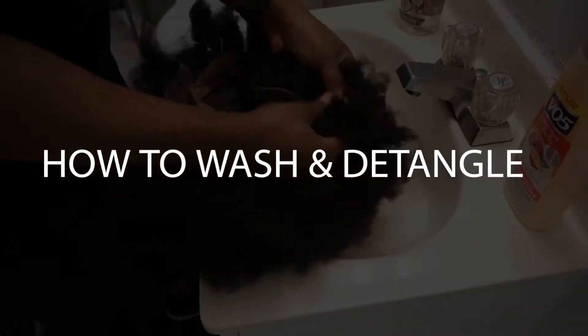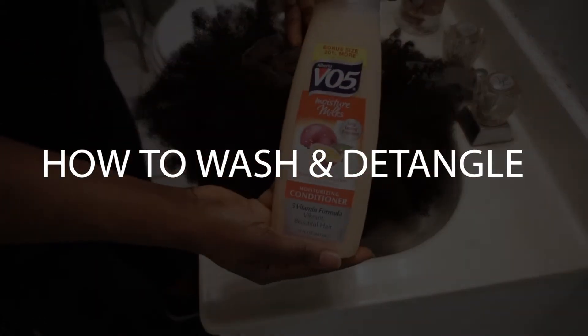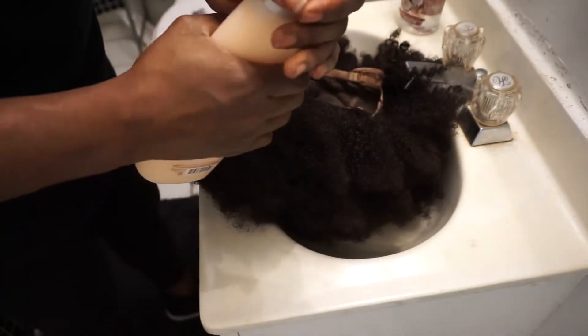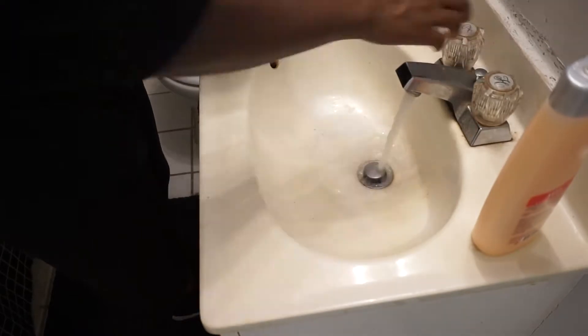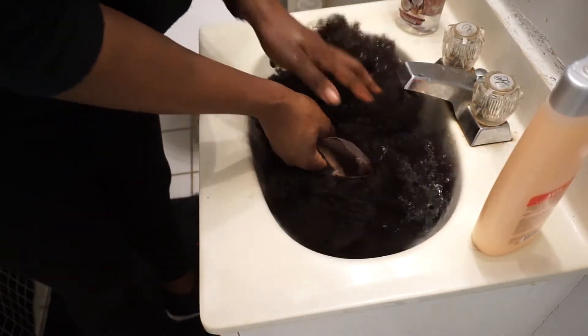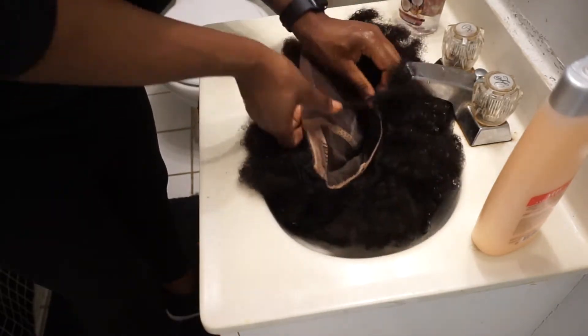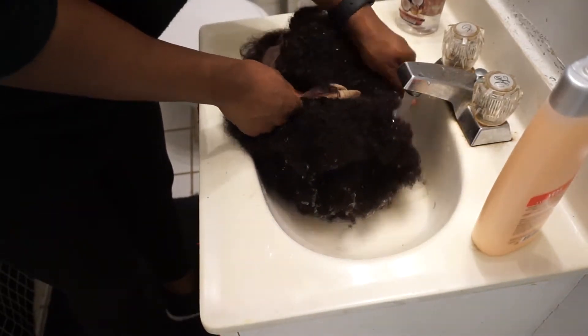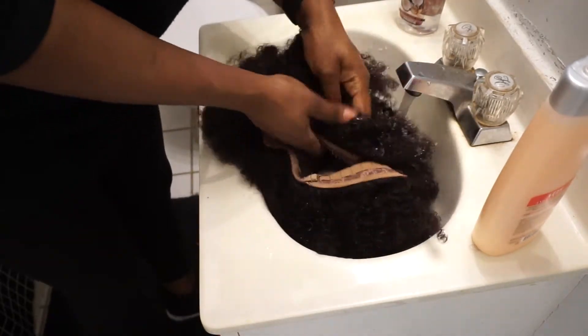I don't plan for this video to be long, I want it to be straight to the point. It is totally fine whatever conditioner product that you use on lace units. In this case, this one is from Eva's Wigs — it's the kinky unit — and I wanted you guys to see exactly how this hair actually looks.